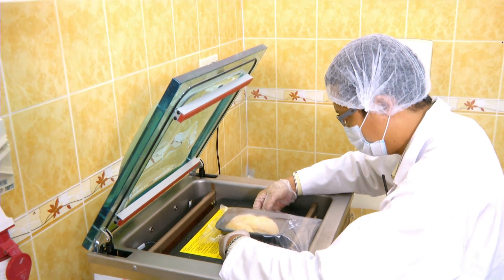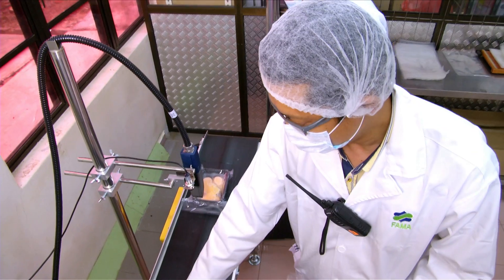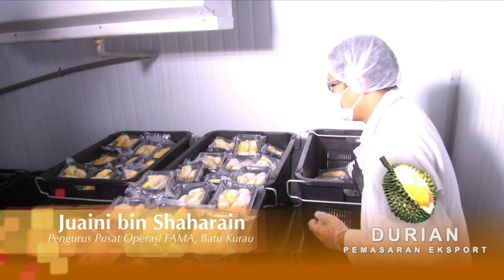Untuk pelabelan, kita akan menggunakan mesin vacuum pack, kemudian keluarkan udara melalui vacuum, kemudian scan label di atas packing tersebut untuk tujuan pengesanan. Di sini kita ada CJ GMP daripada kerajaan China untuk eksport ke China.